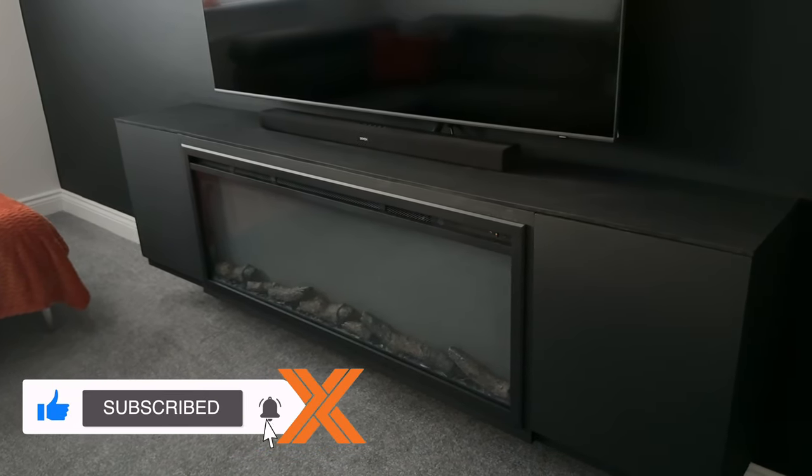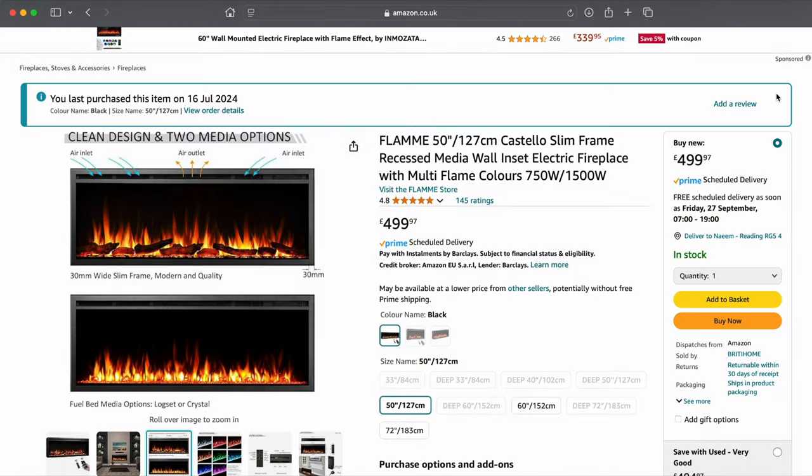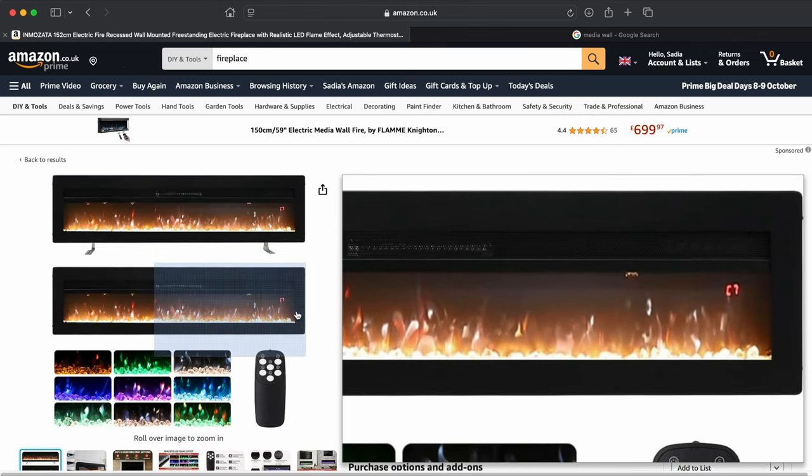On to the review. This is the 50-inch model and I went for this particular one because of the slim frame. Normally these come with thick bezels which look rubbish, so when I saw how slim the frame was I just had to get it. This frame here is magnetic so it literally just snaps on.